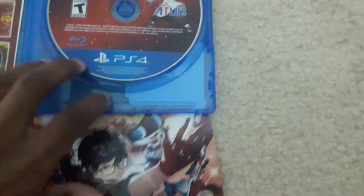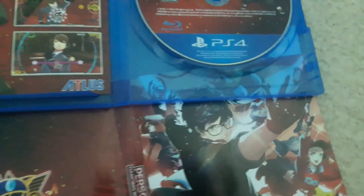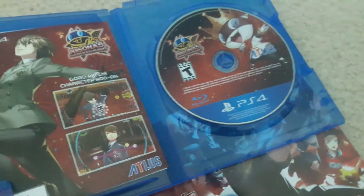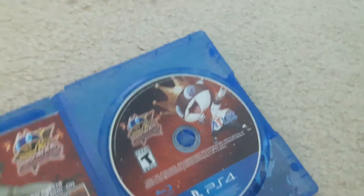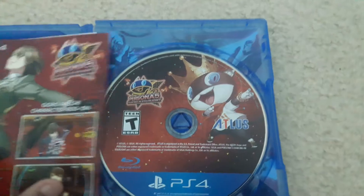Now let's put that back in there. Doing this with one hand is not good. Alright, it's in now. Let's take a look at the papers.